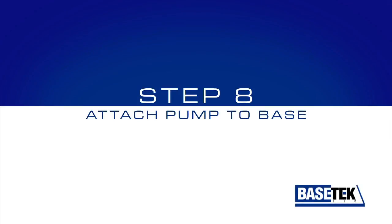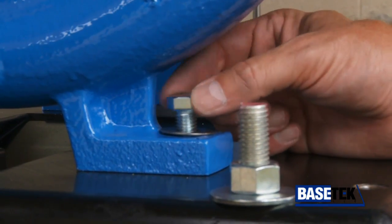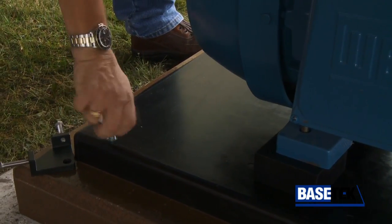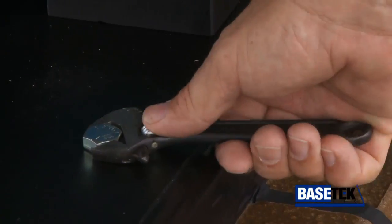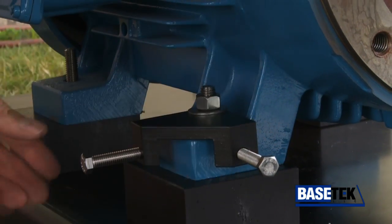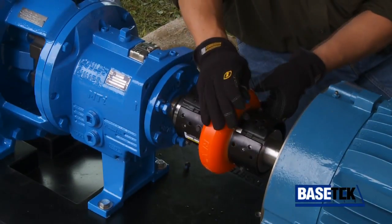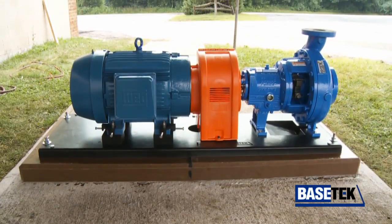Step 8: Attach the pump to the base. Be certain to center the pump on the four mounting bolts and tighten. Plug any unused mounting holes and fill any areas that may trap unwanted liquids. Step 9: Fasten the motor to the mounting blocks. The last step is to install the coupling and perform the final alignment. With BaseTech, proper base installation is that easy.